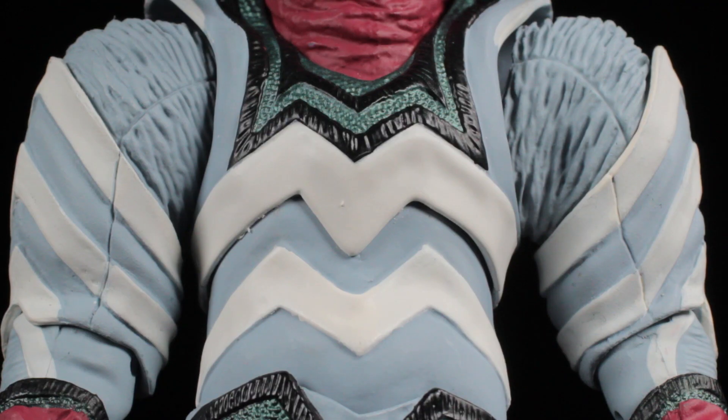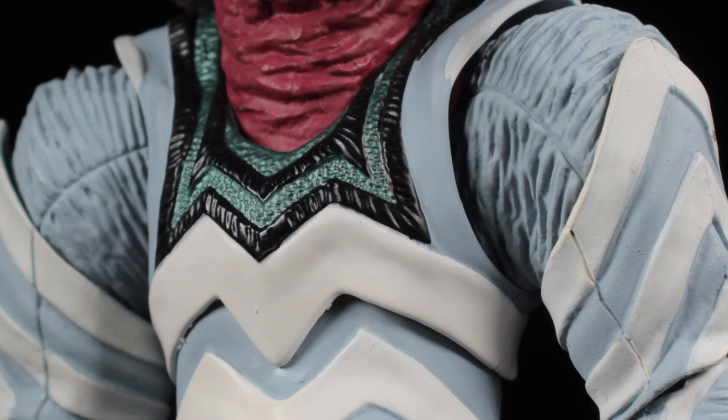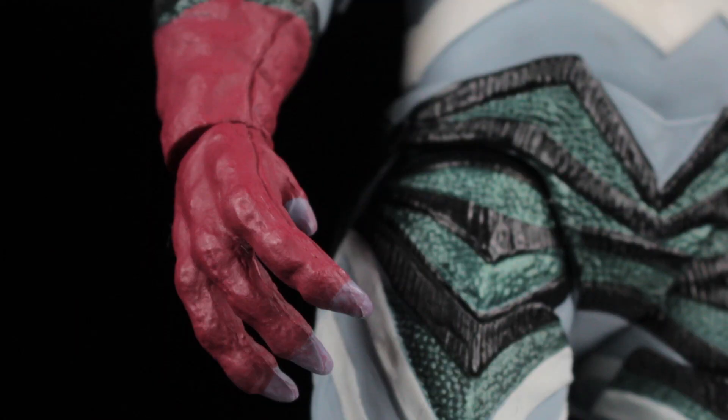Moving on to the chest, we have some more very interesting sculpting. Around the collar area, we have sharp accents with matte black and metallic teal paint apps. If you look closely, the teal parts of the body have a scaly sculpt. In the chest and abdomen, we have large white arrow-like accents. The shoulders have a large sculpt with various creases and folds. The arms have a bulky sculpt with some slight creases and folds. The forearms and claws have a great sculpt with a fleshy red paint app. The nails seem to have a teal paint app, though on my figure they look a little unfinished.